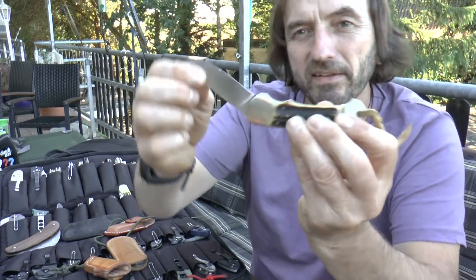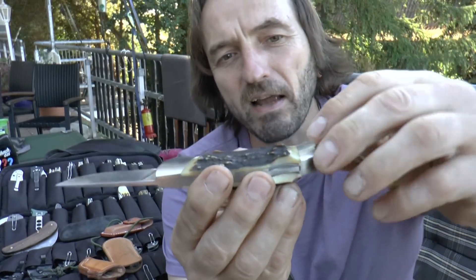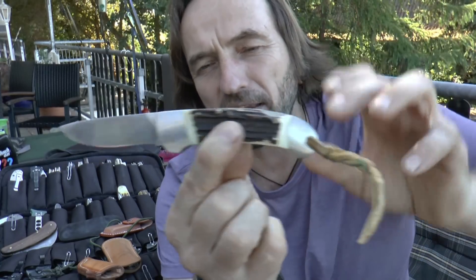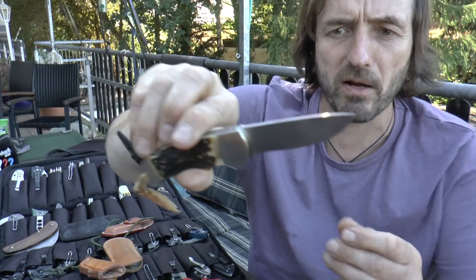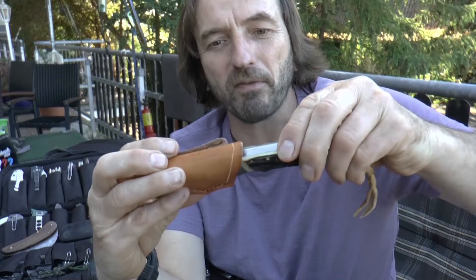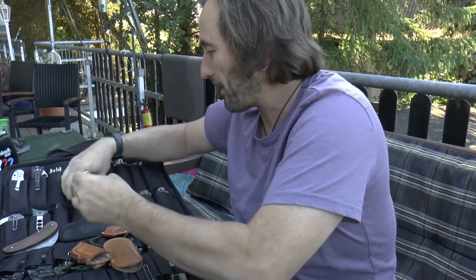Hier ein altes Puma Custom aus der Erstserie – als das Custom noch die Backen aus einem Stück waren. Danach wurden bei den Customs alle Backen auf die Platine aufgenietet, aber hier war das noch als Integral. Also dieses hat auch schon einen recht beträchtlichen Wert. Das hier ist auch kaum benutzt. Ich hatte damals, weil ich das so toll fand, noch eine kleine Lederscheide dafür gemacht.